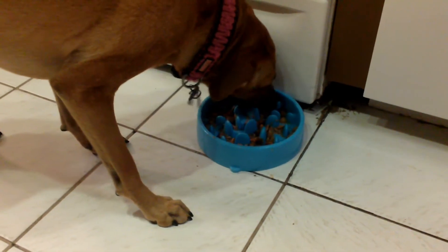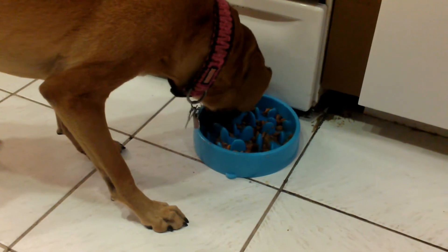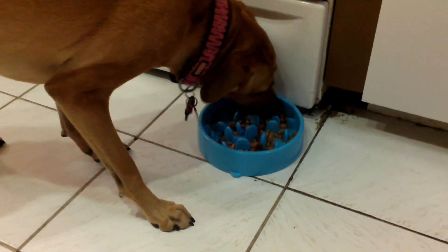And remember: adopt, don't shop, support your local rescues, spay and neuter your pets. Until next time. Thank you.